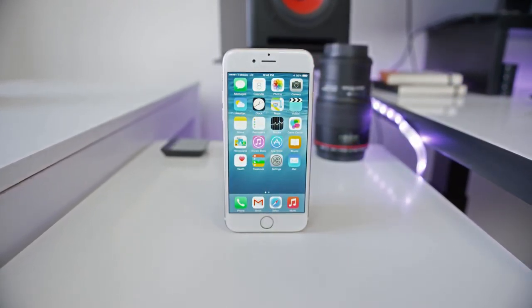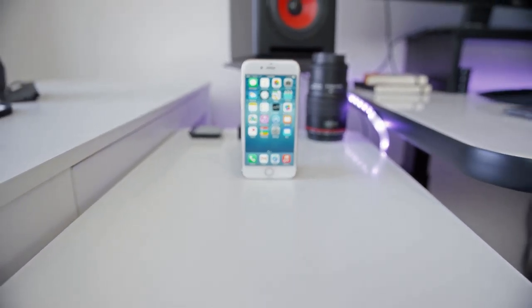Hey, what is up guys? MKBHD here, and this is Apple's new flagship phone for the next year, the iPhone 6.